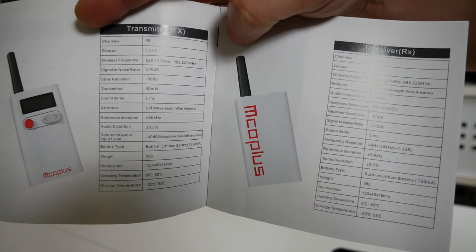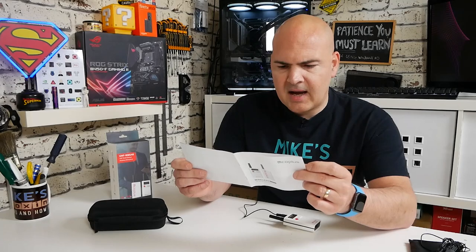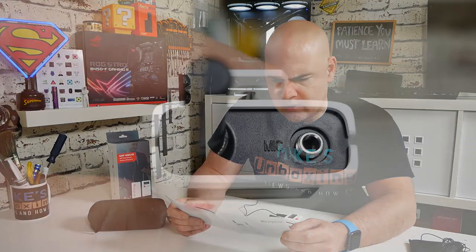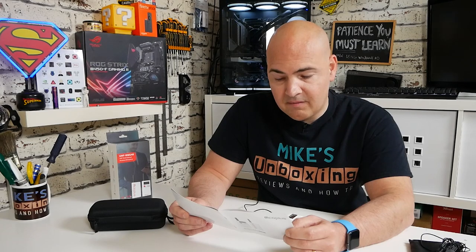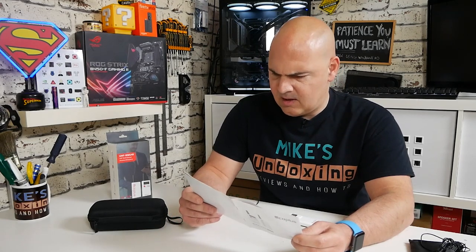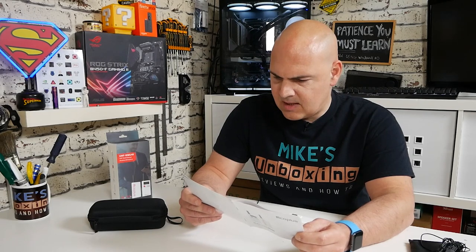Signal-to-noise ratio is plus or minus 70 dB, stray radiation is minus 60 dB, transmitter power is 30 milliwatts, and sound delay is less than one millisecond — and indeed no delay was noticeable. The antenna is a quarter-wavelength wire antenna. Reference deviation is plus or minus 50 kHz. Audio distortion is less than 0.5%. Weight is 59 grams. Operating temperature is 0 to 50 degrees C, storage temperature minus 20 to 55 degrees C. Microphone frequency response is 40 Hz to 18 kHz, plus or minus 3 dB.